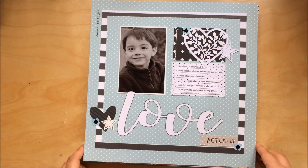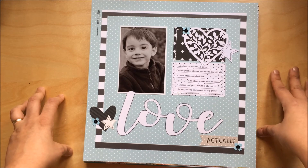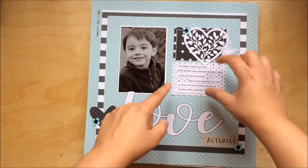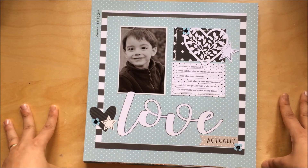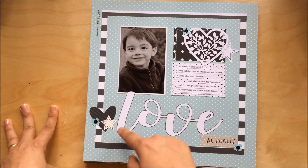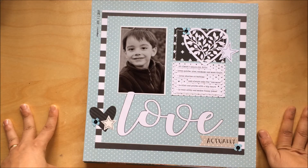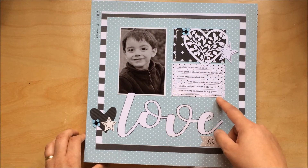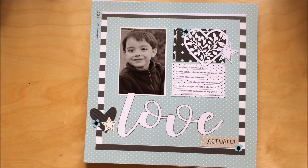You had to have a grid pattern — that's why I've got these two squares there. You also had to use a silhouette, which is why I did the silhouette in the stars. And I think I did stitching as well. I can't remember all the requirements — it's been quite a while.